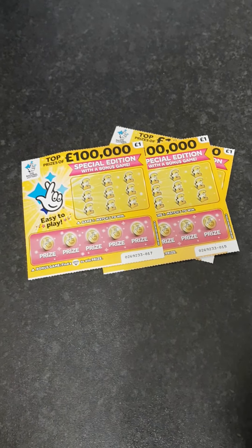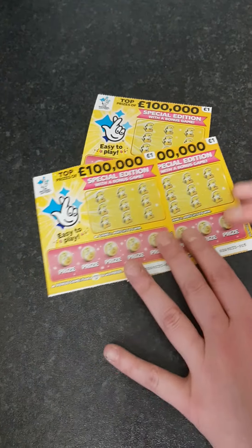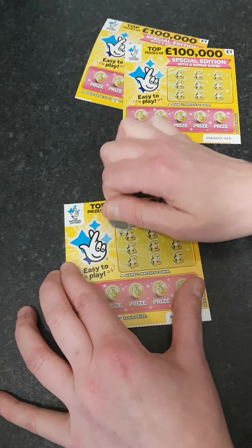Morning guys! I've got a few hundred thousand scratch cards here. What you've got to do is match three, and then you get a bonus game at the bottom. So we'll try and match three first.